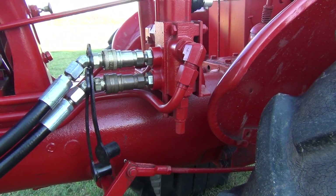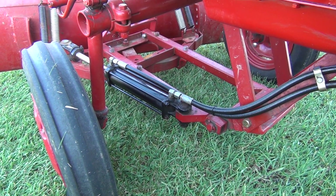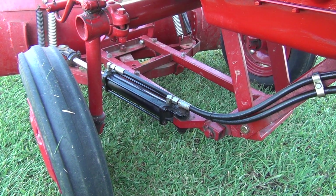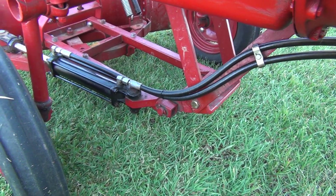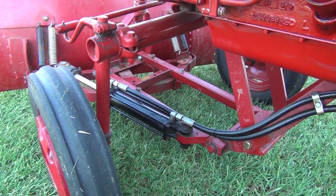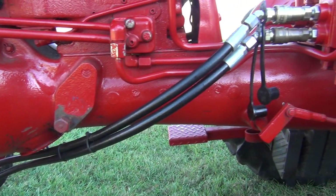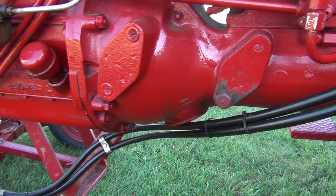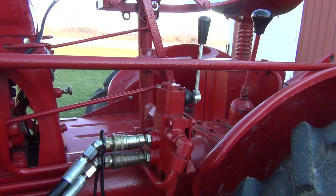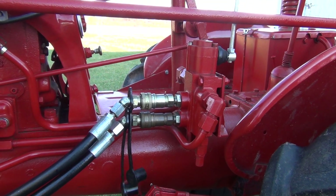I used quick disconnects to make the cylinder easy to get on and off. If you had other applications beyond just a power angle you could tap into this hydraulic circuit for other uses. I've even belly-mounted the blade underneath the tractor for leveling and grading work — I'll put a link to that video in the description. I think I've covered most everything. If anyone has questions, feel free to put them in the comments below and I'll do my best to address them. Thanks for watching, and good luck with this mod if you try it yourself!